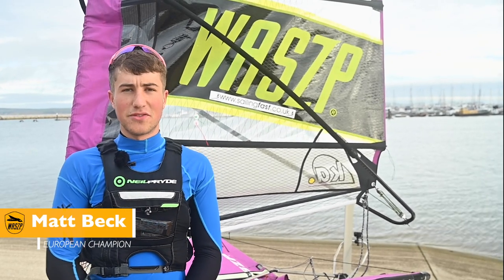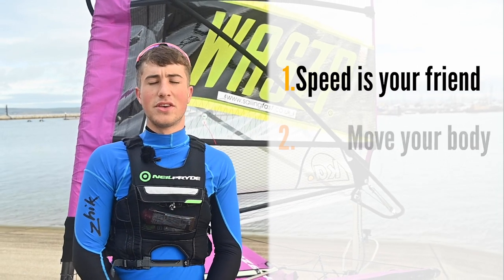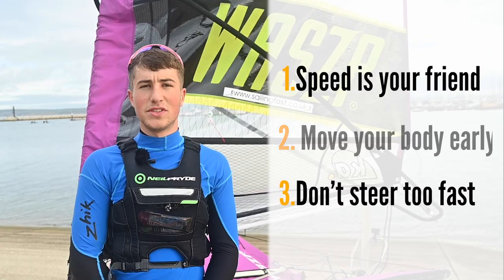Hi, my name is Matt Beck. This video is going to focus on jibing. My three key points for jibing are: speed is your friend, move your body early, and don't steer too fast. Let's have a look in more detail.